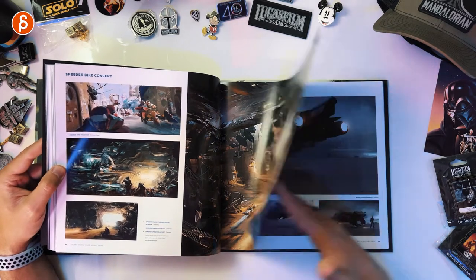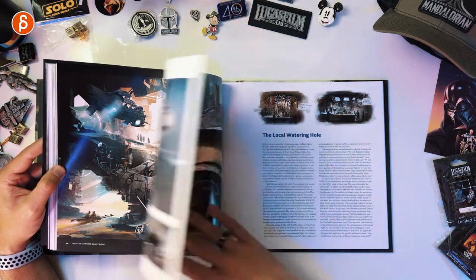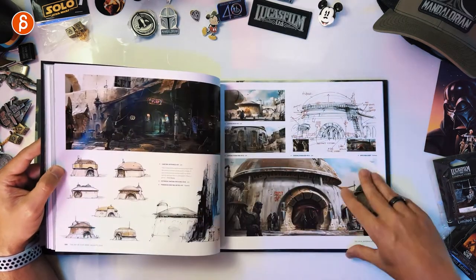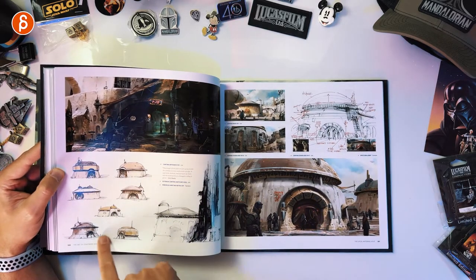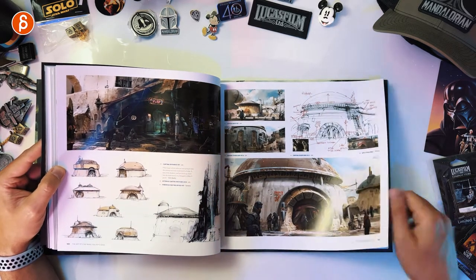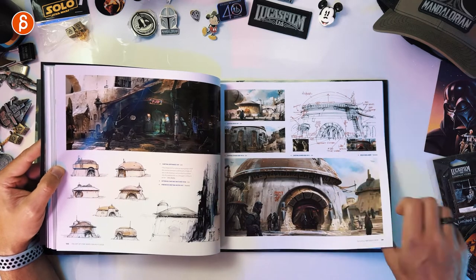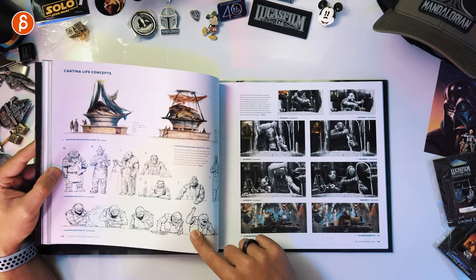There is actually something that happens at the end — spoiler, I'm not going to mention it — that took me by surprise. None of us expected it and it got a big gasp. It's awesome. I love all these slight variations of one idea, and you get little notes on how to make it better. This is why I love art-of books.